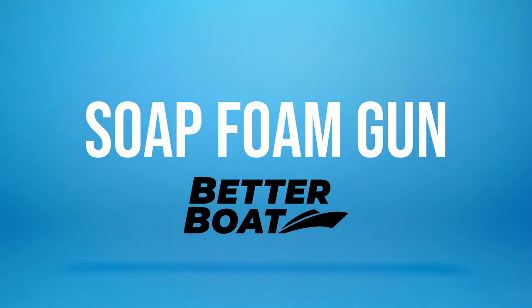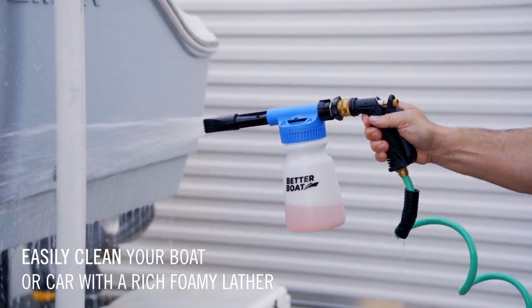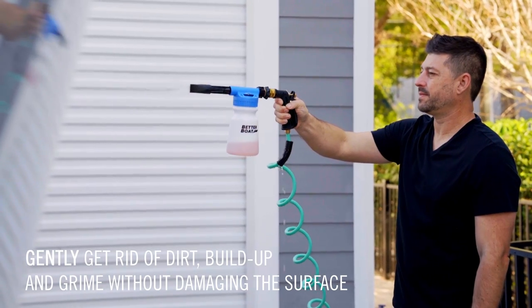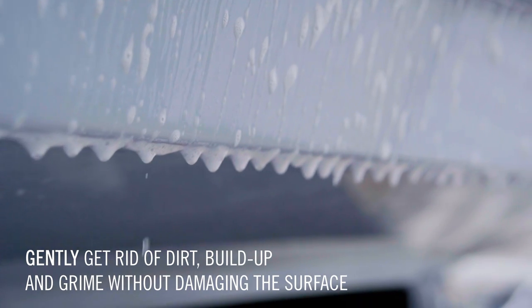Soap Foam Gun from Better Boat. Easily clean your boat or car with a rich, foamy lather. Gently get rid of dirt, buildup, and grime without damaging the surface.